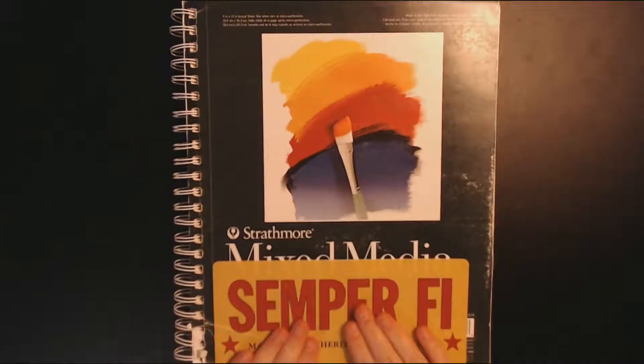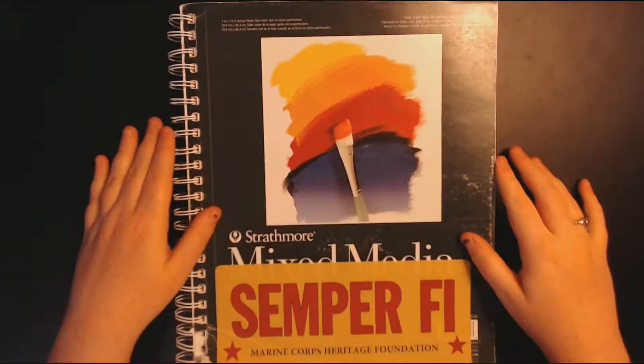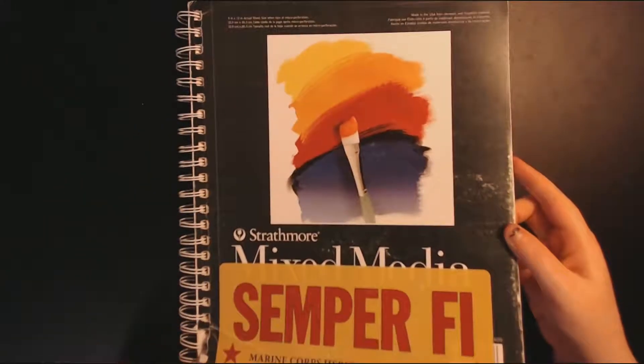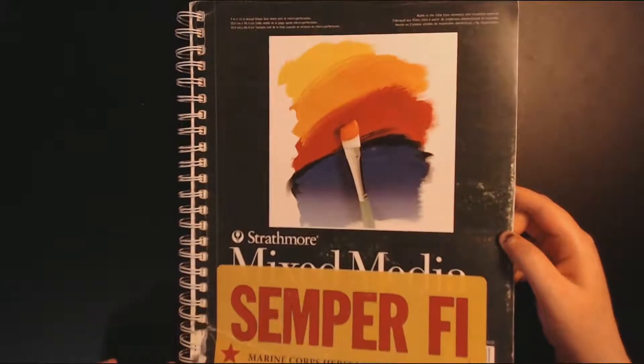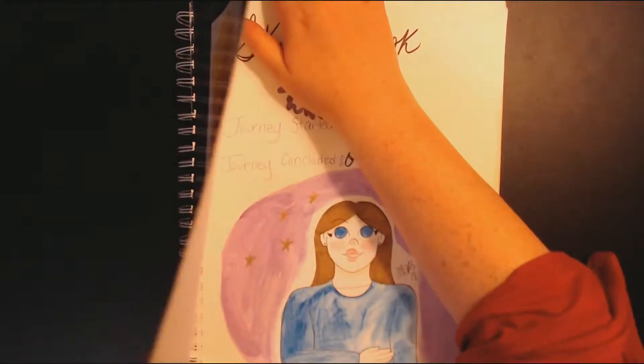I'm going to have a Semper Fi sticker on here. The only qualm I had with this entire sketchbook was that it started to bow. So let's move into looking at stuff.